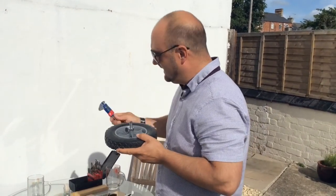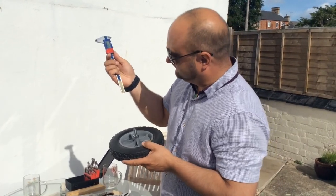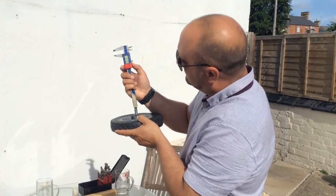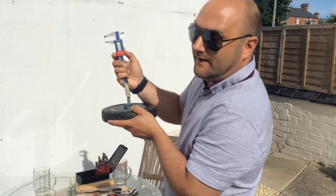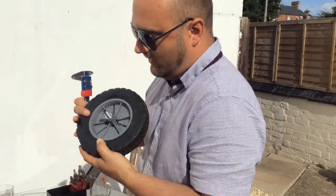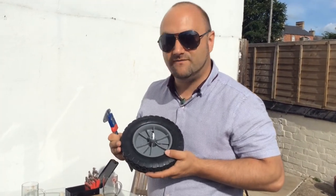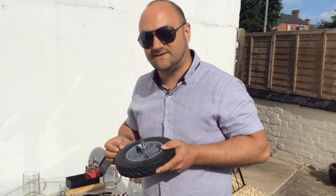Using our vernier caliper we can measure depth, and we can see that the hole we've drilled there is 14.19 millimeters deep. Obviously we've drilled this with a hand drill so the concentricity isn't going to be very good.